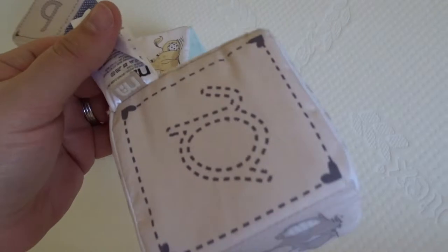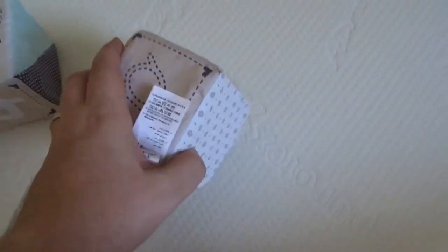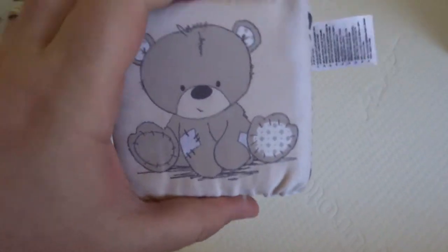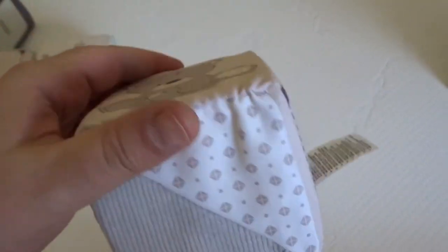Yeah, loving this range. Obviously I've snipped the tag off. Mothercare, all available on Amazon — dirt cheap as well, but the quality is really good. Really cheap for the quality — really, really good.